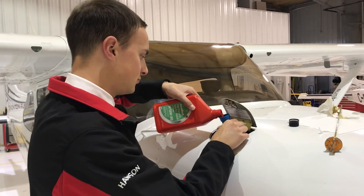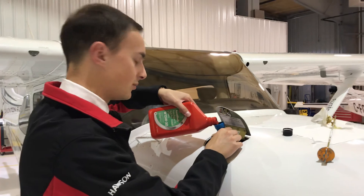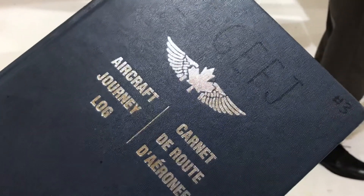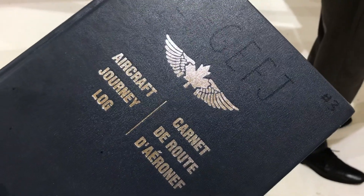So what do we do after the oil is added? We'll need to write it in the journey log book. And that's how you add oil to a Cessna 172.